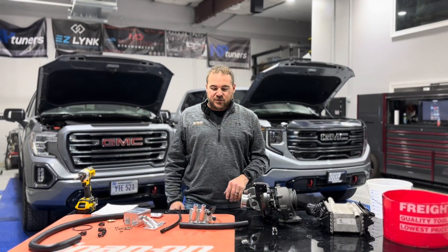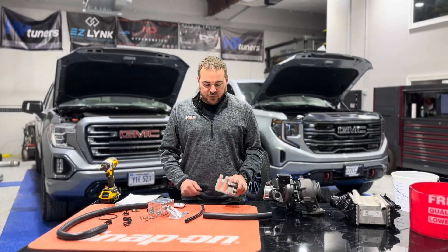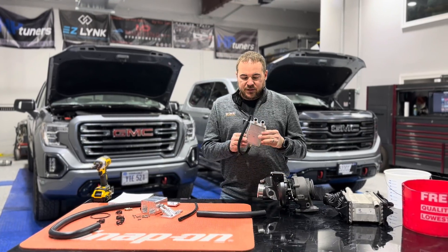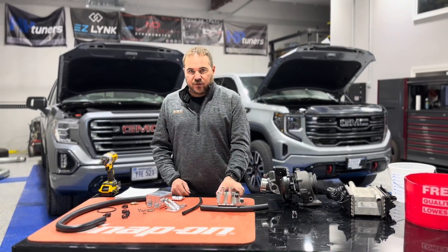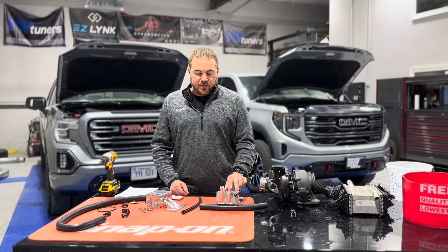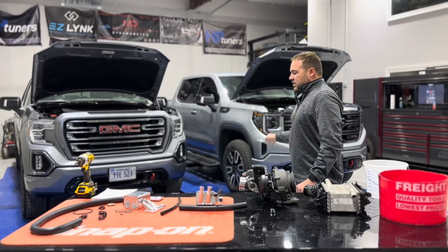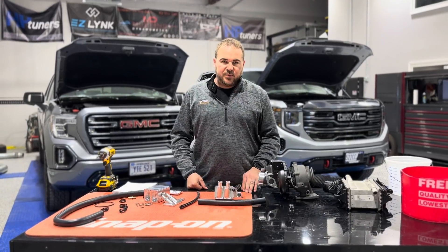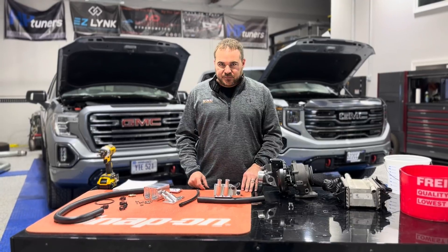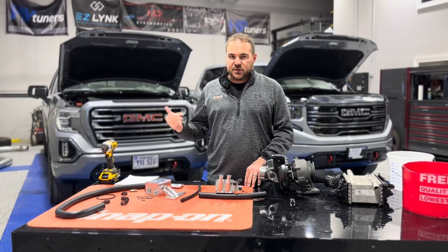Hey guys, it's Tom at VSE and we got a new product announcement for the LM2 and the LZ0 equipped trucks — that is an integrated catch can. This integrated catch can is going to solve a problem that we're going to walk through here to show everybody the issues we've seen on our LM2 and LZ0 through testing and through the lives of these trucks. It's something people have asked about, but we didn't want to make something unless we knew it would actually solve a problem.